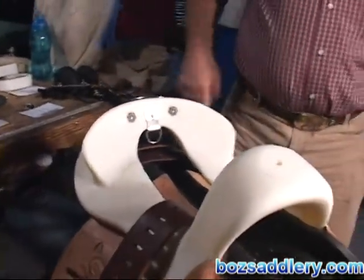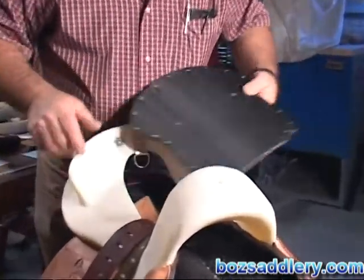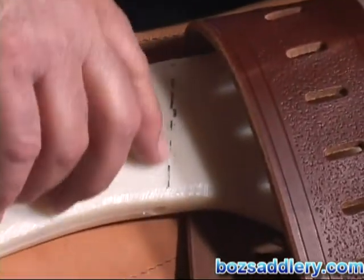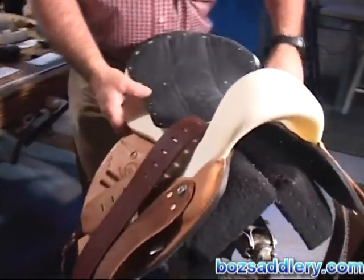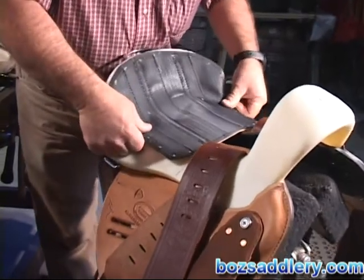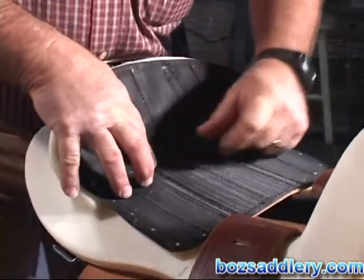Number three: we're going to mount the ground seat. As you can see on the tree, there's a line drawn here — there's kind of a little ridge in the tree. These are our custom trees, and the front edge goes there. I just dotted a line with some felt pen marker. You're placing it so that you can get the front edge kind of lined up and the top lined up the best you can.